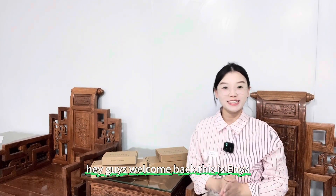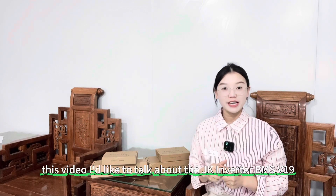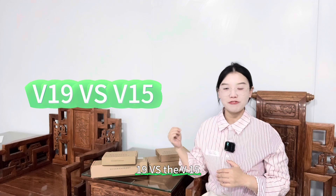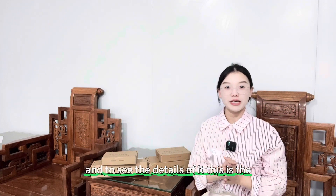Hey guys, welcome back. This is Zanyang. In this video, I'd like to talk about the JK Inverter BMS V19 and V15 and to see the details of it.